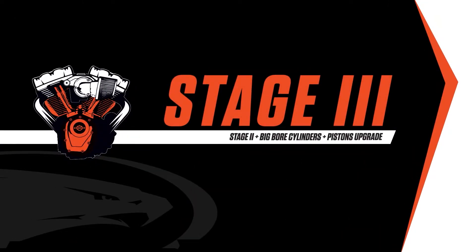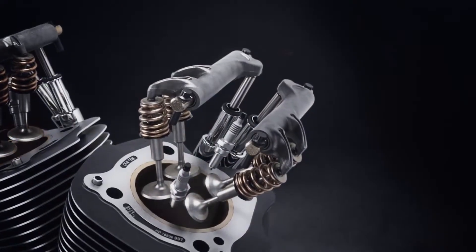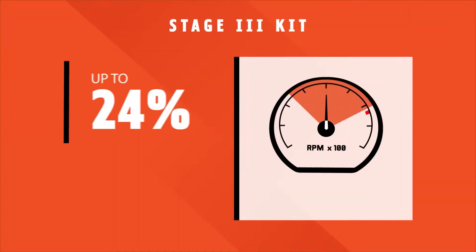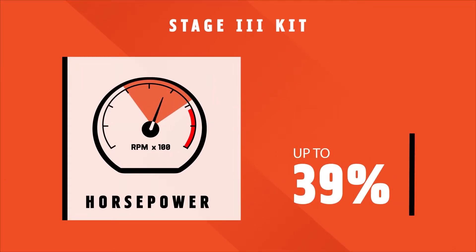Now we're getting to play with the big dogs. With the stage three, you get the big bore cylinders, or the cans as we call them. You also have drop-in pistons, so you'll still have your connecting rods — you just yank the stock pistons off and throw these on. Cool fact: these pistons are made by the exact same manufacturer who does some of the most awesome racing pistons in the world. The company, depending on where you're from, is either called Mahle or Mali, like here in the States. And on top of that, you can get up to 24% more torque and 39% more horsepower with the stage three.